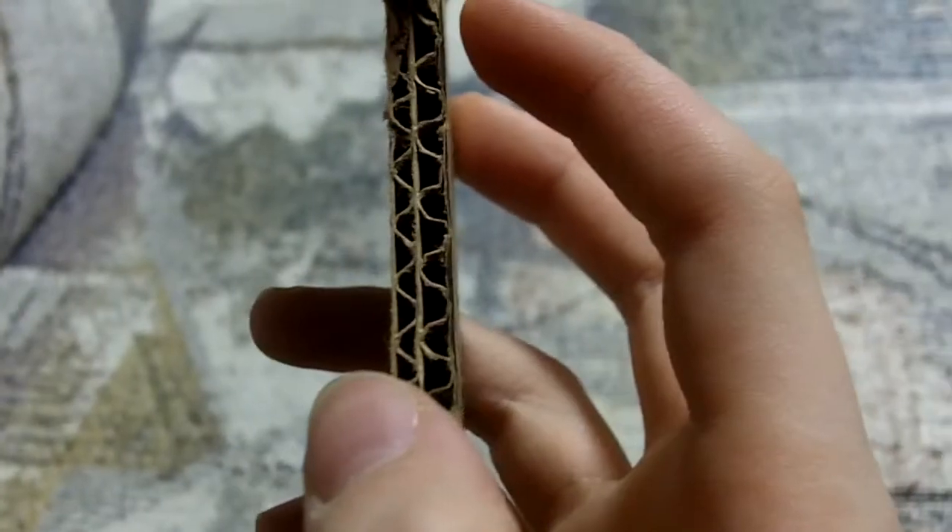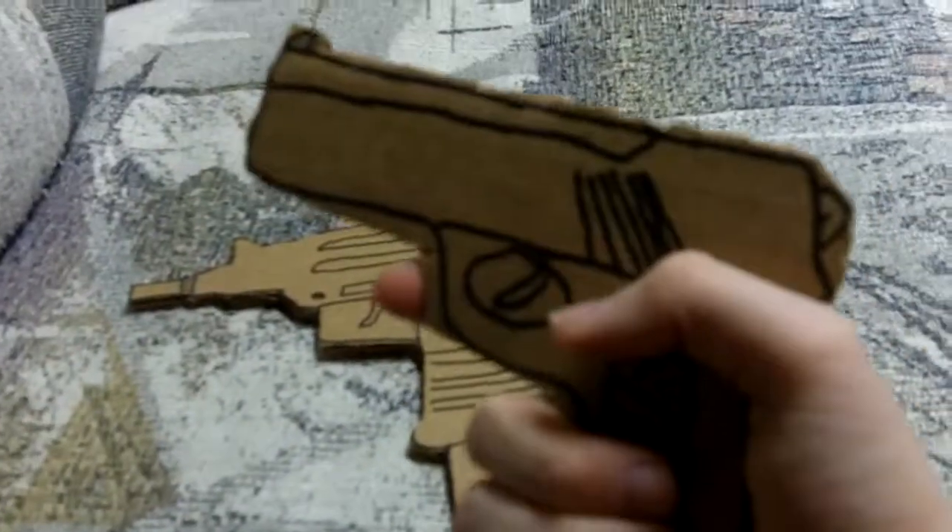This cardboard's actually two layers instead of one. And this pistol was based off of this.